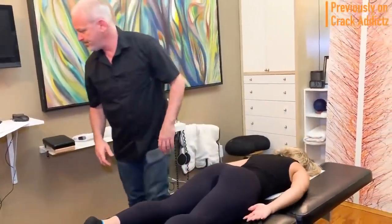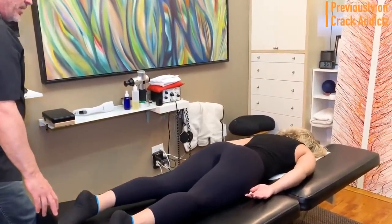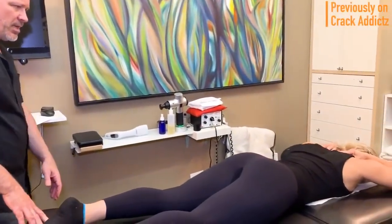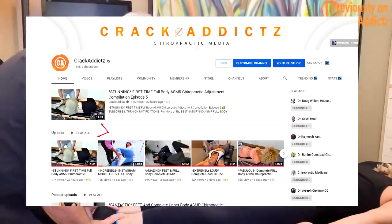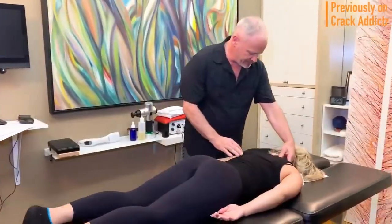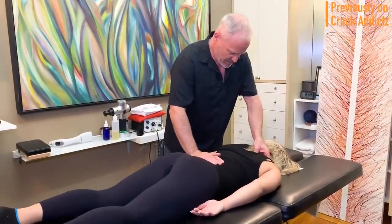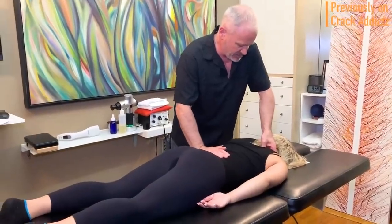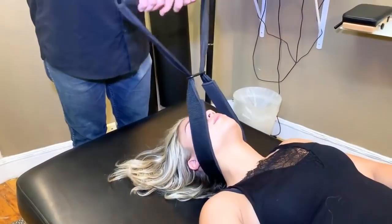If you want to check out any of the chiropractors, their links will be in the description where you can get in contact with them if you want to book appointments or get treatment done. If you didn't check out yesterday's video, I'll have a link to that in the description. Make sure you leave a comment — I want to see your reactions to the video. Subscribe, share the video, and I'll let the footage roll. Next up is Dr. Doug Willin.